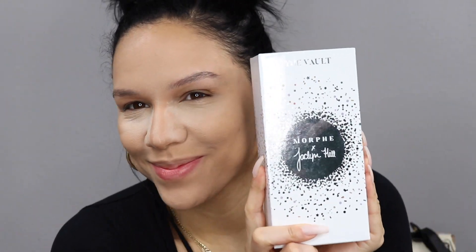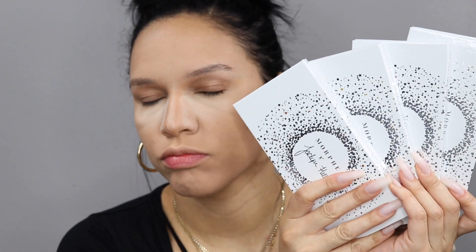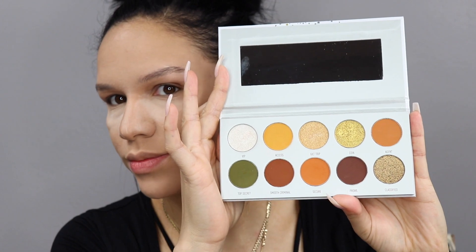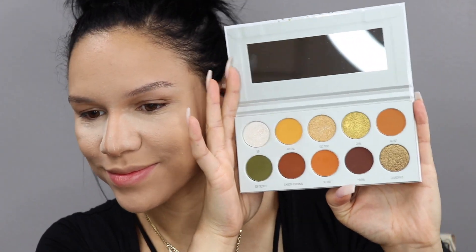Here I have the Jaclyn Hill Morphe Vault Collection — I am so excited for this collection, I've been looking forward to this for so long. There are four palettes in this collection, each one has a little bit of its own color scheme. I'm going to use the yellow one today.